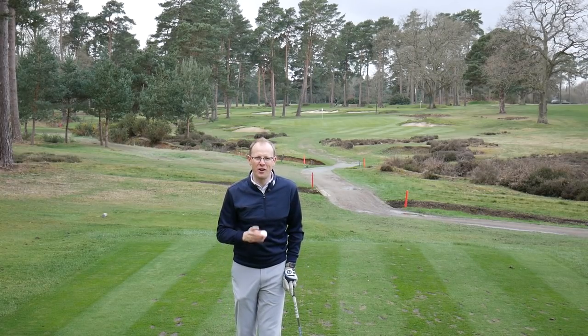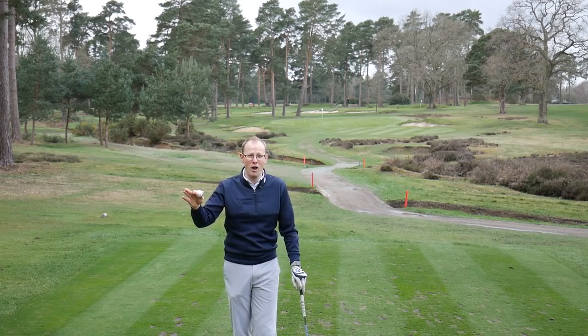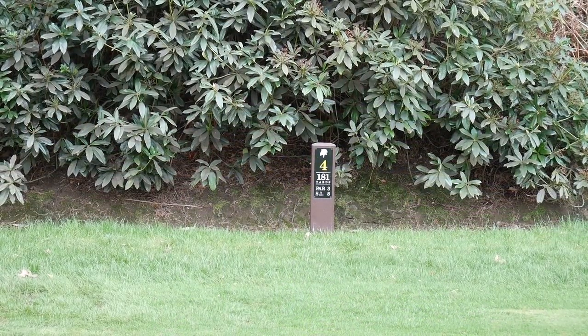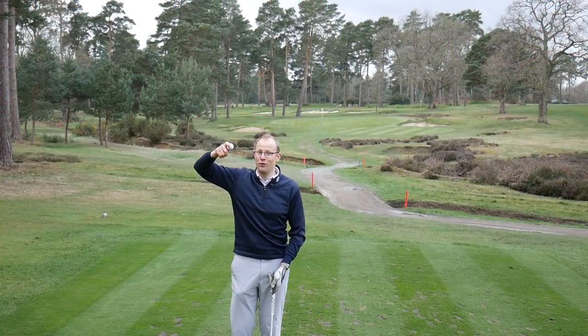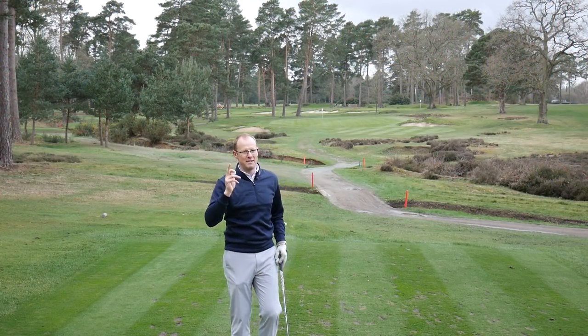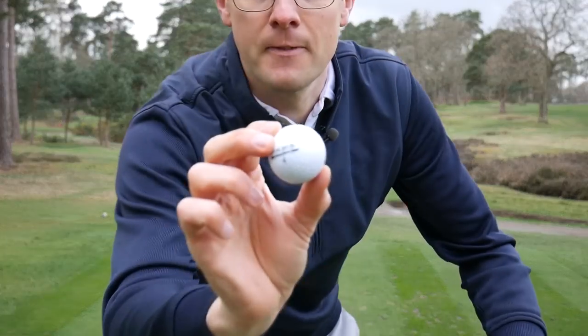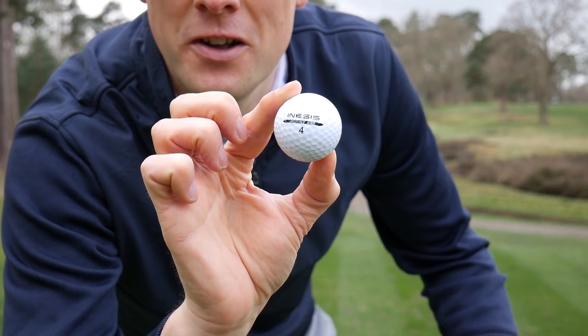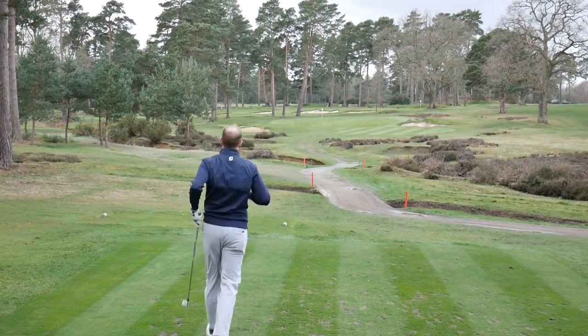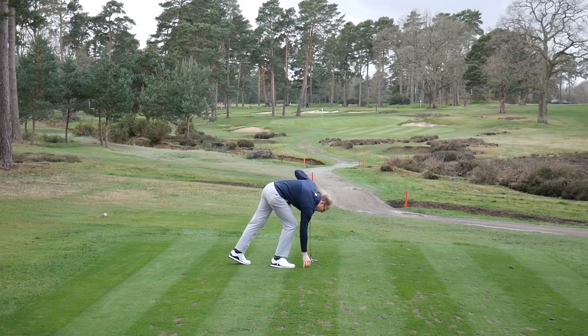Before I show you the results, time for a quick on-course live test. This is the fourth hole at West Hill — about 165 yards from here to that flag at the back. I'm going to hit one shot with each golf ball; nearest the pin wins. I'll start with the Inasys golf ball, then the Srixon, and then the Slazenger.